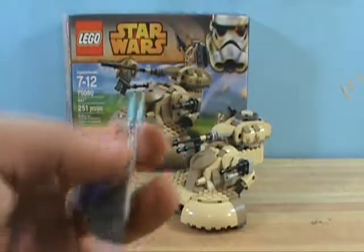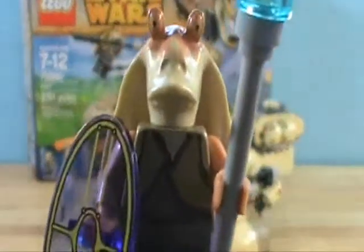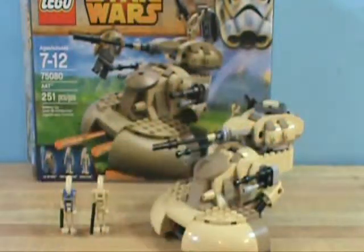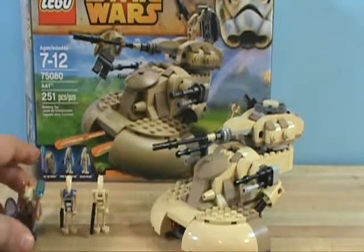First off, we have Jar Jar Binks, which I think is a very cool minifigure. He comes with a shield — one of those laser shields they turn on — which is very cool. And there's his back head printing. It comes with one of these little electric spears or slingshot sticks. But anyway, that's Jar Jar Binks and he's a cool figure. He's not exclusive — he's been in one other set besides this.